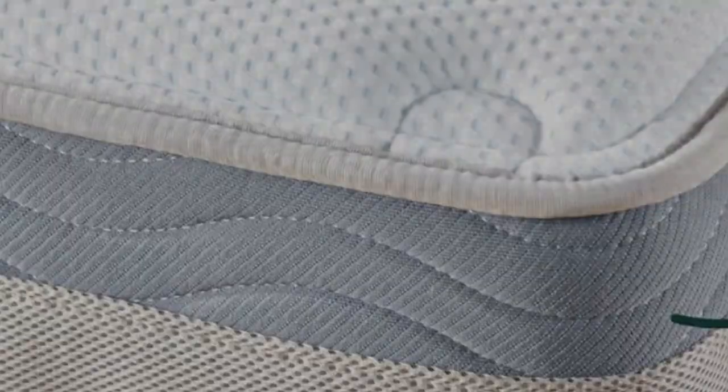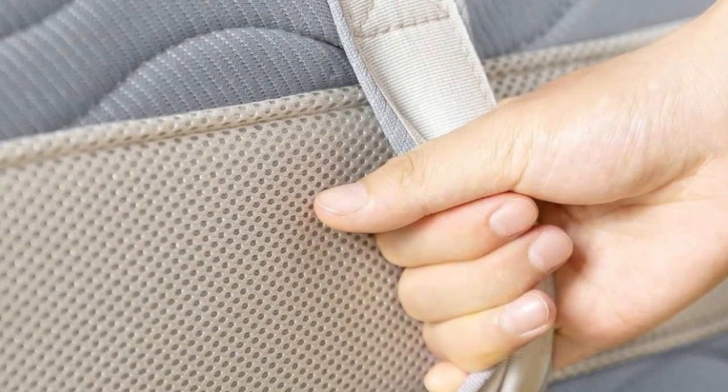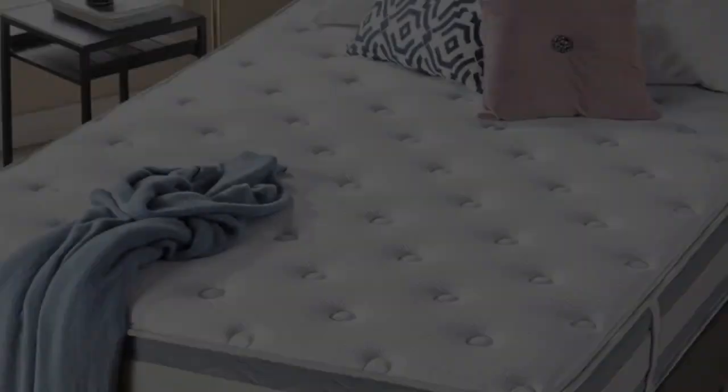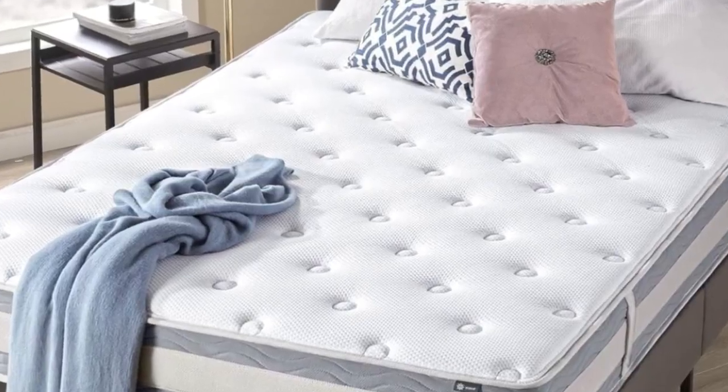It has a cloud-like pillow top that feels supportive and offers some pressure relief, though maybe not enough for side sleepers. This mattress also offers a solid underlying firmness, so it's easy to shift positions. The springs make this mattress noticeably bouncy, though not so much that it feels unstable or wiggly.